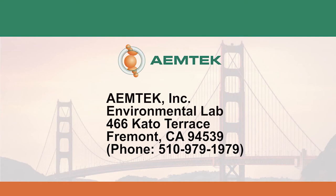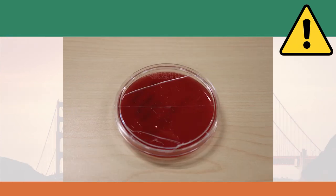EmTech Inc., Environmental Lab, 466 Kato Terrace, Fremont, California 94539. Please note that damaged samples will not be processed.